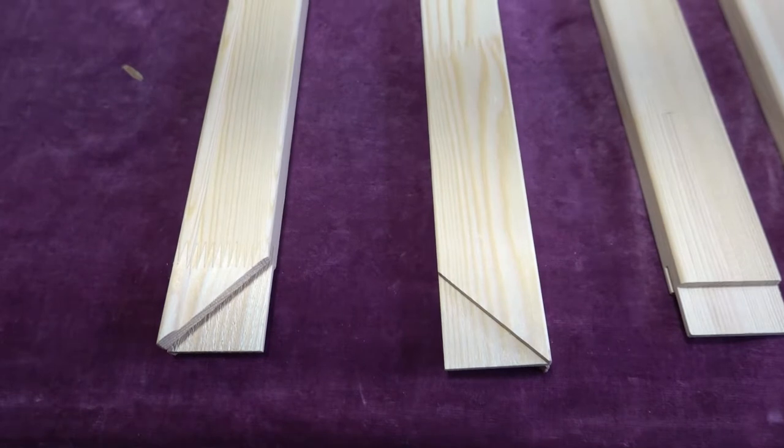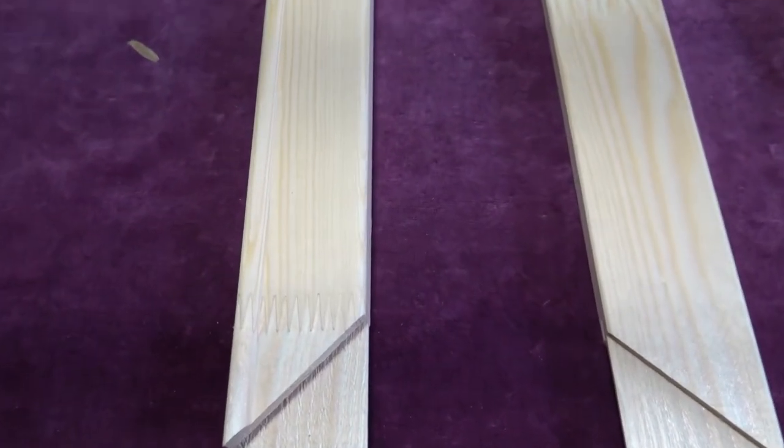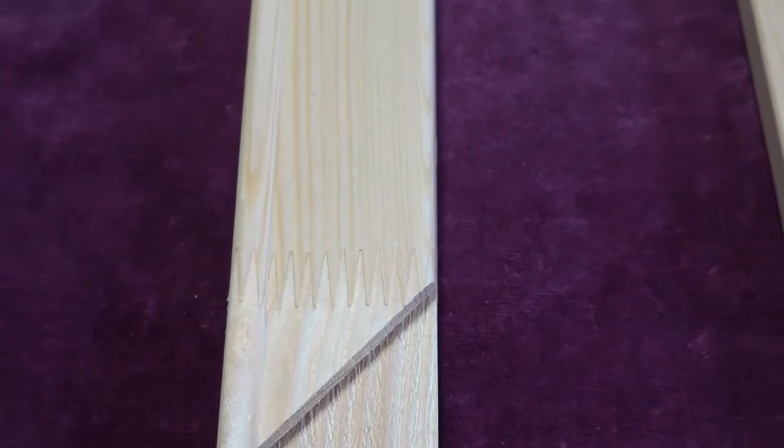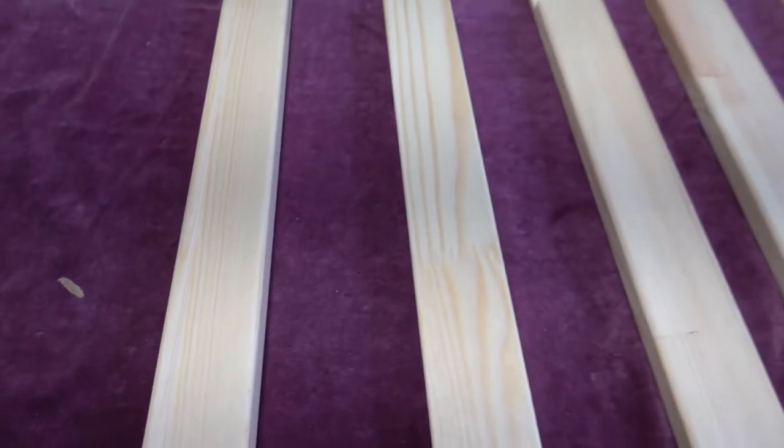Just looking at the stretcher bars we're going to use. These are Lion Picture stretcher bars. They're sort of joined together so they don't warp. We've used Harris ones as well — they're very good. There are others out there obviously, but it's important to get something that doesn't warp, and these don't.